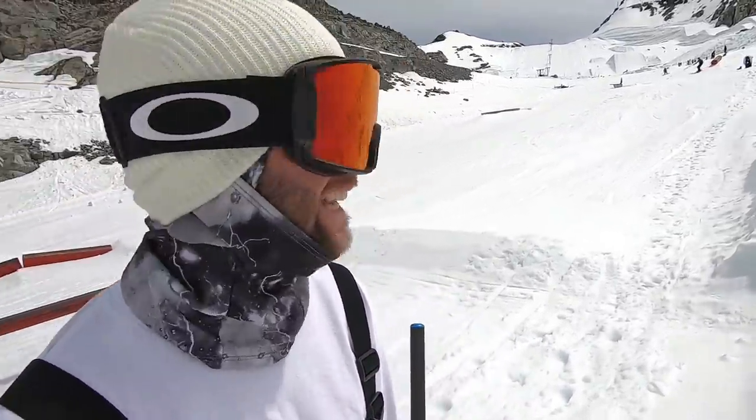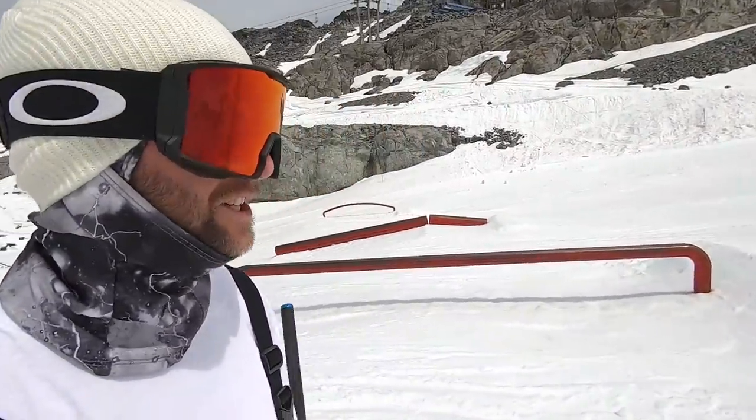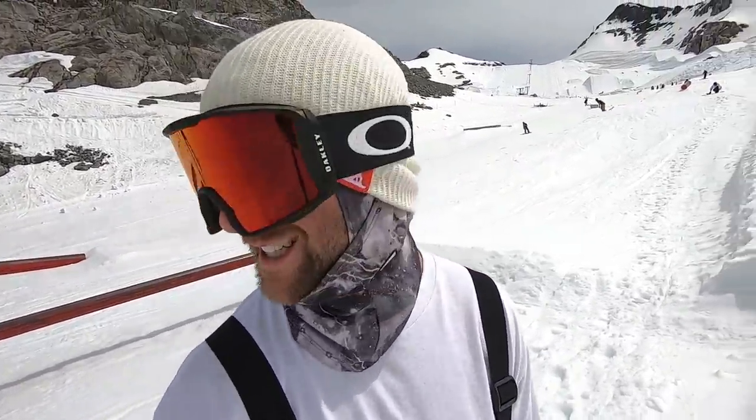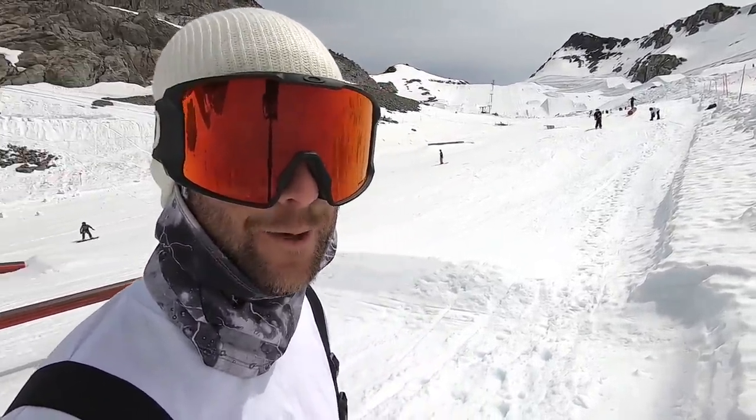Hey, what's up guys, we're up here again on the Whistler summer glacier — amazing day out here. TJ and I are hiking a rail; he's going for some tricks, I'm going to get that front three off of the rail. Just a perfect day for a hike, let's do it up.